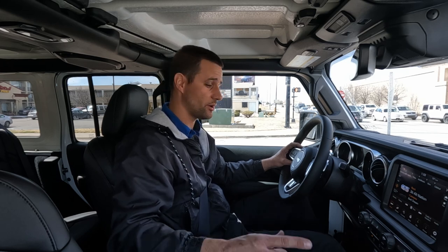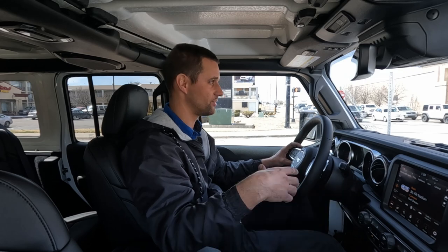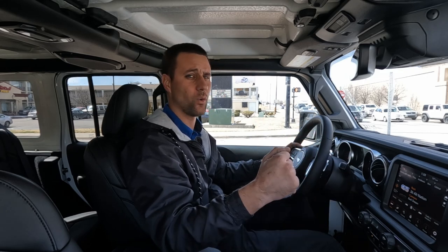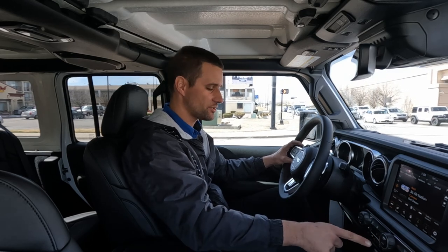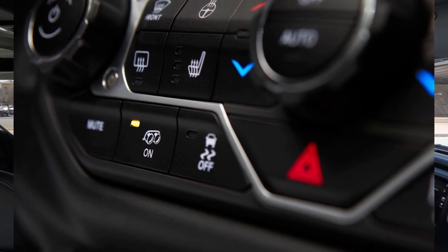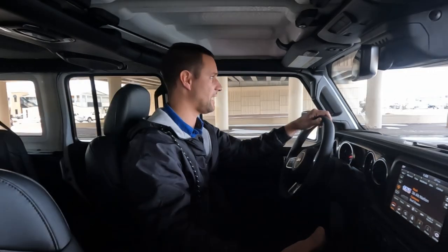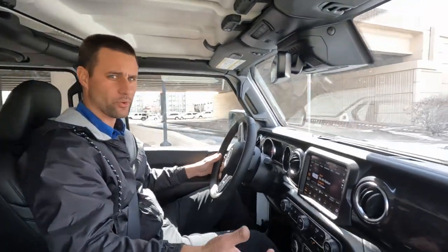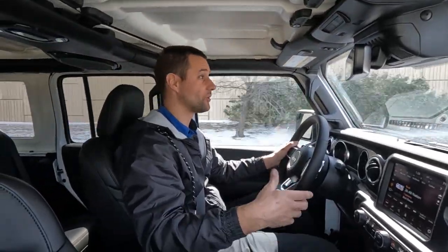If you haven't been in a 392 or watched any videos on them, they're pretty cool because the exhaust sounds extremely rowdy while driving, on startup, and at idle. But if you wanted a nice quiet conversation or a quiet drive, there is an exhaust button on the dash — hit it and just that quickly the exhaust sounds very normal, not loud, not growly. With a push of a button you can have a loud rowdy vehicle or a nice quiet normal vehicle.